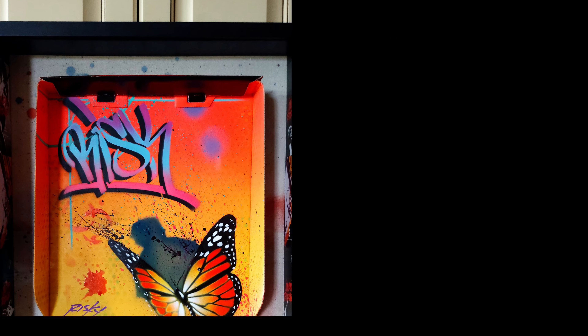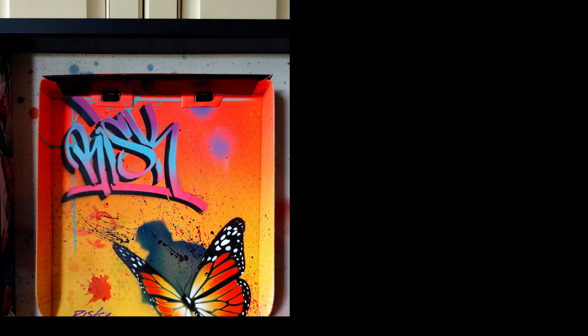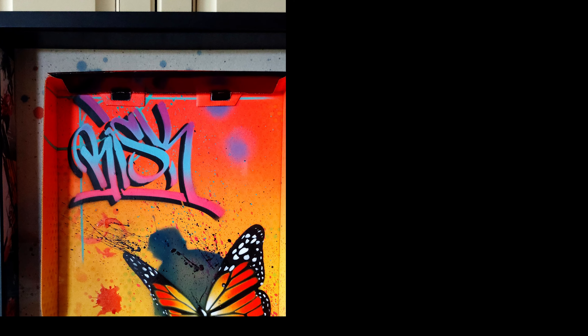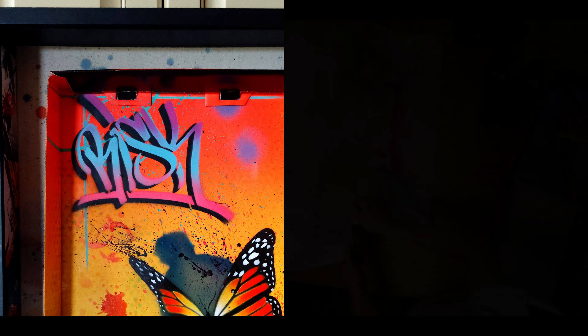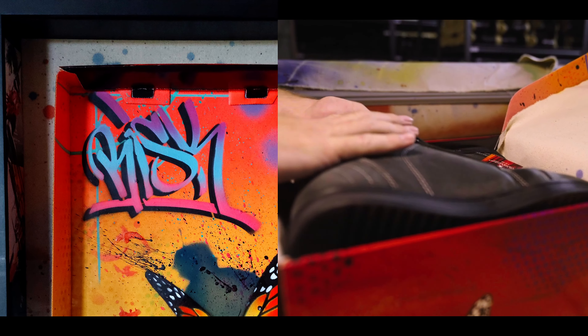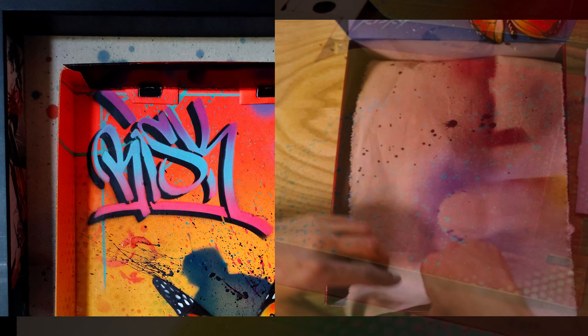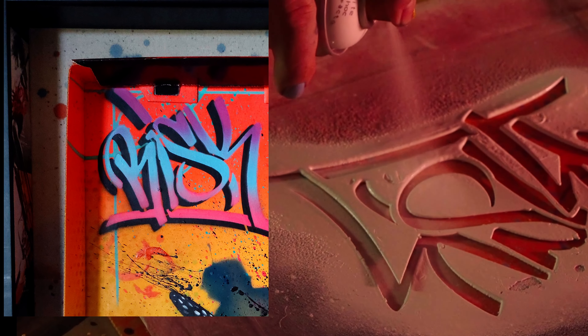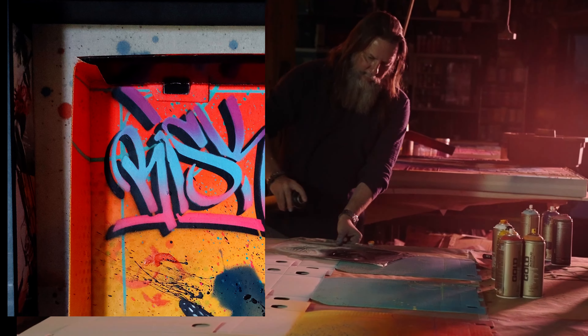Next, I needed to figure out how to mount the three-dimensional piece. I found a shadow box deep enough to hold the artwork and used the canvas the boots had been wrapped in as a sort of frame mat. I thought that canvas was a work of Risk art as well, since it had overspray on it from when Risk was creating the box lid graffiti.